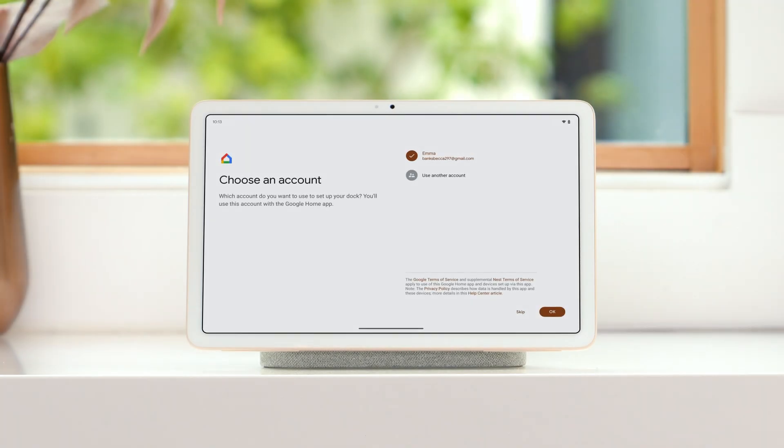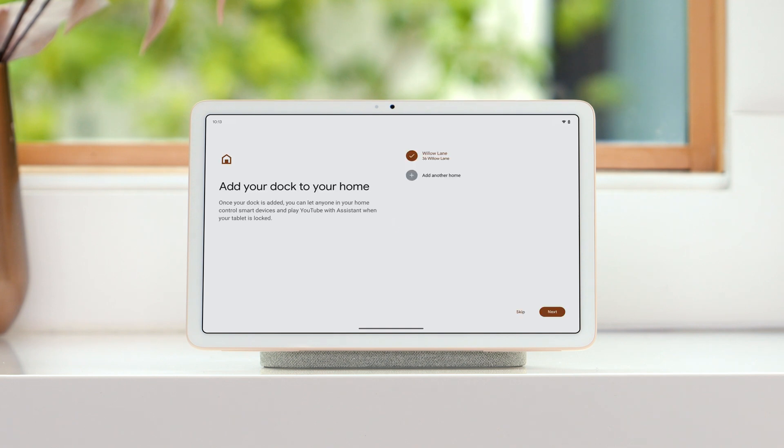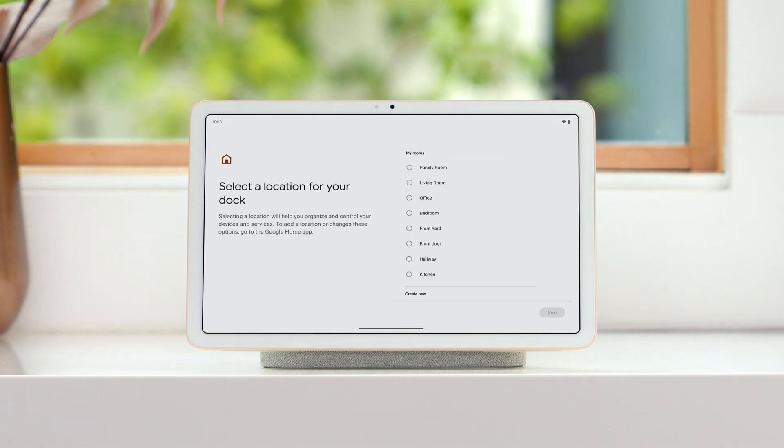In the next few steps, you'll set up a Google account to use with the Google Home app, if you don't have one already. Then you'll add the speaker dock to your home and assign it to a room.